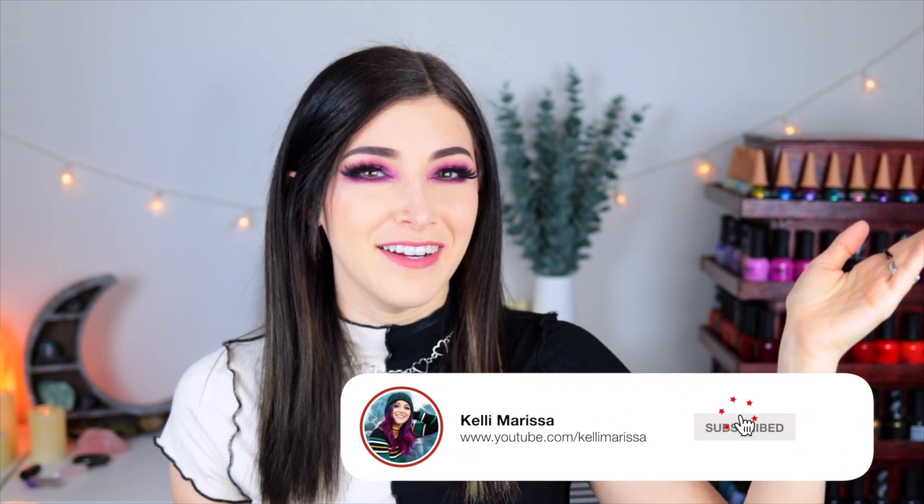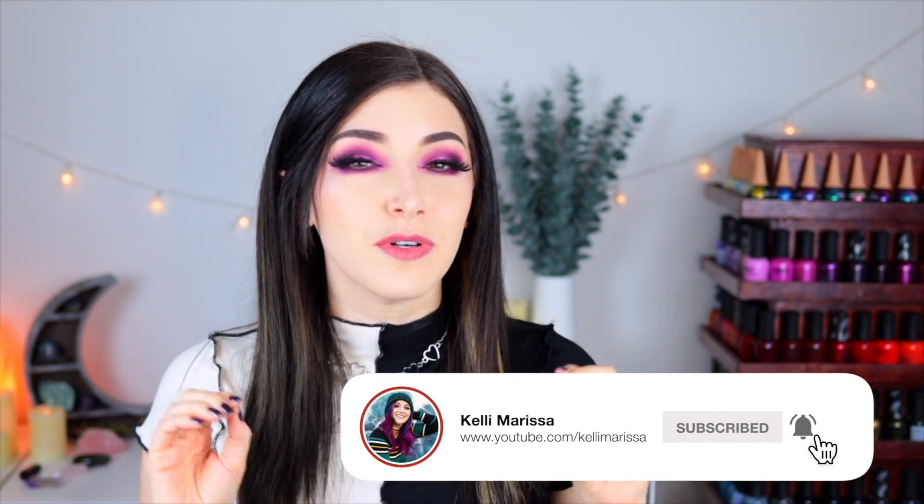What's up everyone? It's Kelly and today I've got a comparison video for you. This is one I've been wanting to do for a really long time. Today I am comparing all of my silver holo top coats. Almost every brand has a good amount of holographic toppers.